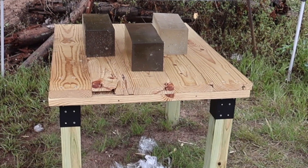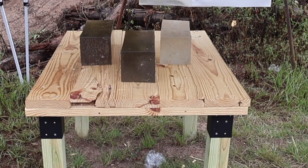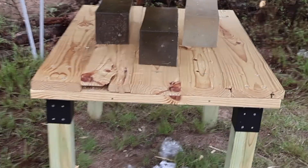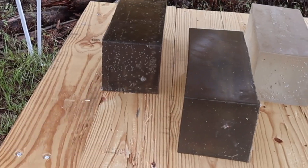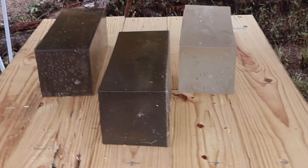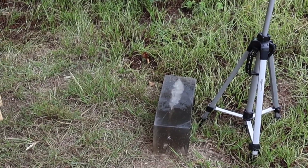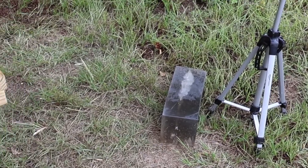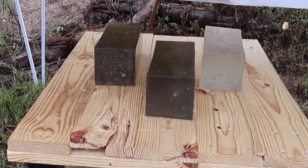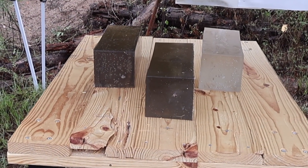I'm down here at the blocks after shooting the 178 grain ELD-X — that thing just flings the blocks around. It hit this first block, flipped it in the air, slammed down right there. I was also testing the 150 grain Deer Season XP .30-06 load, and that just flings the block straight off the table. Let me get these set back up so we can take a look at penetration.